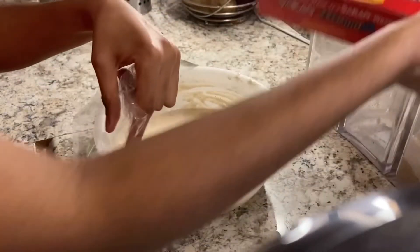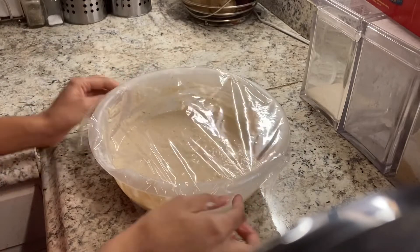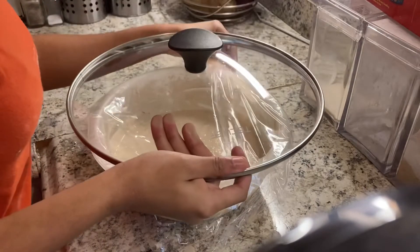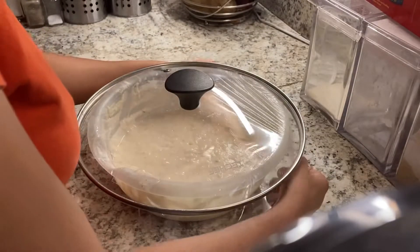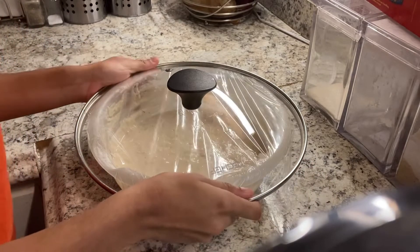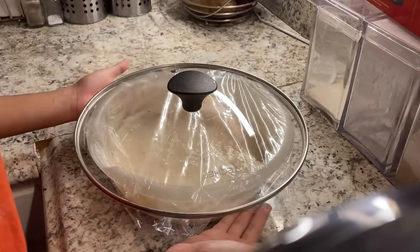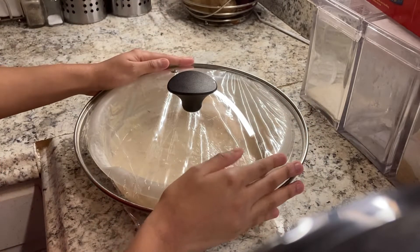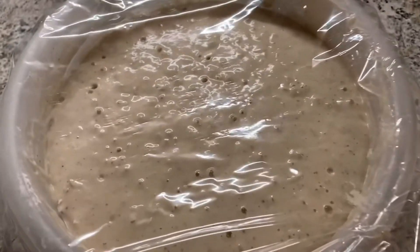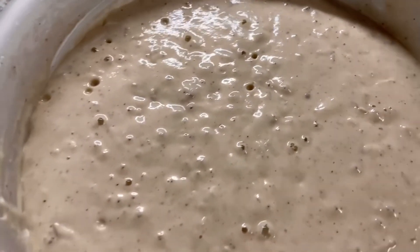Now we'll place the saran wrap on top of the bowl to seal our puff puff pastry. I like to use a lid as well to keep it properly sealed. I suggest you place the bowl in your oven — don't turn it on — just somewhere it can sit, stay cool, and rise peacefully. I'll let mine rise three to four hours. After four hours, this is what it should look like: it should have bubbles and holes at the top, which indicate it's ready.